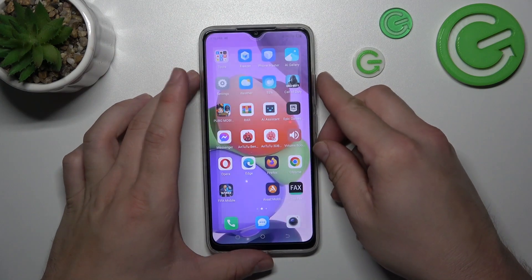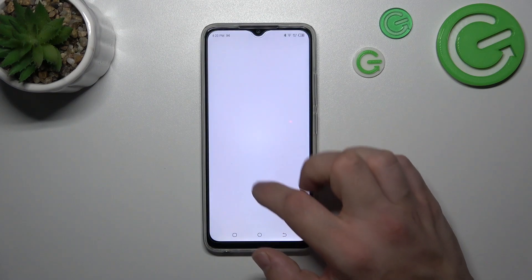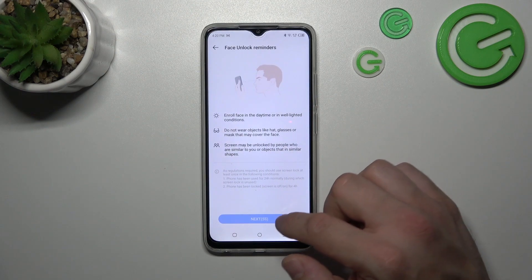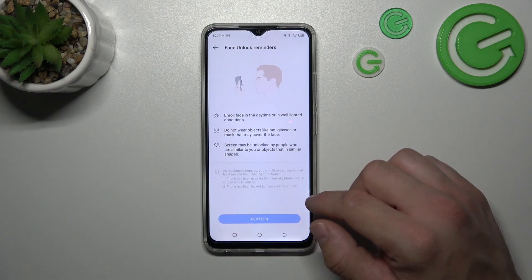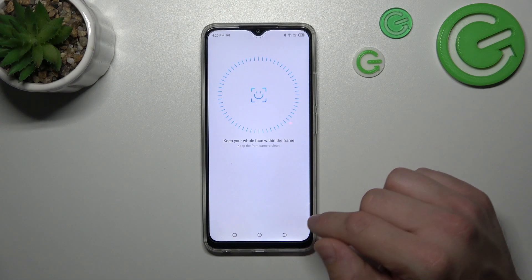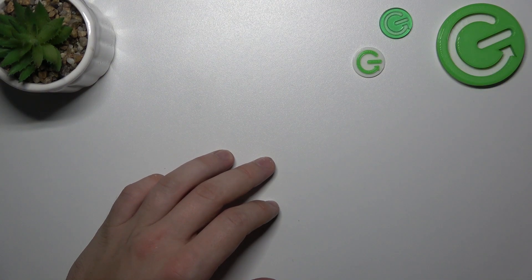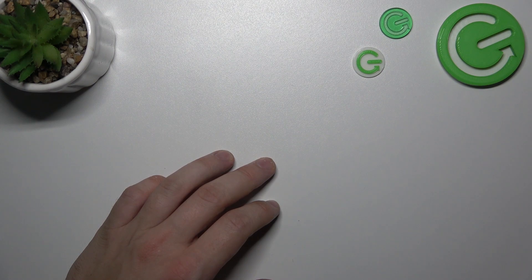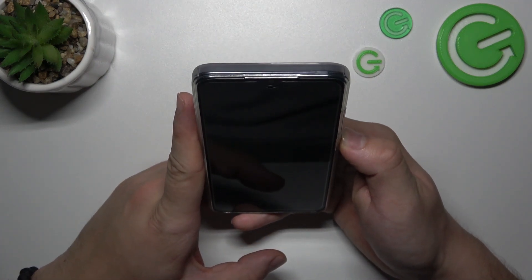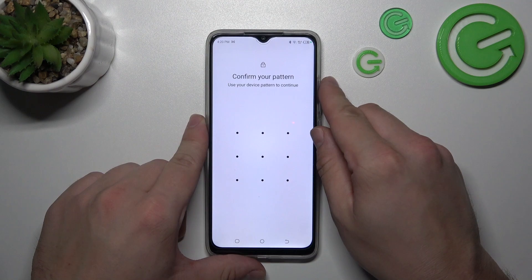In the end, let's select Face Unlock. And now enroll your face. Scan your face via the front camera, and now use it to unlock the phone. And that's basically it.